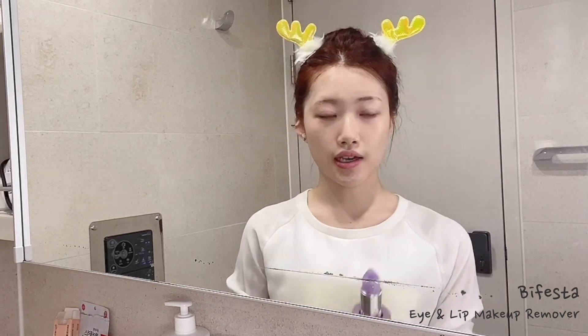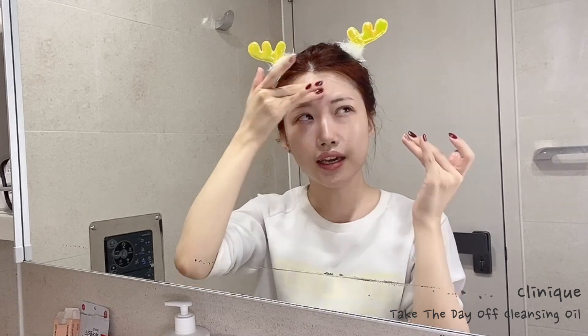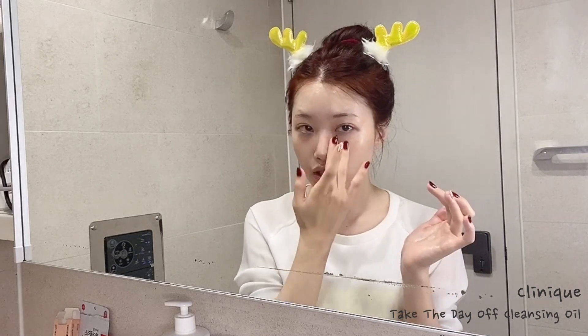The next thing I do is use this oil cleanser to get rid of foundation and remaining eye makeup. If I just wash my face with foam cleanser, I feel like the makeup doesn't get removed completely, so I use the oil cleanser first to make sure everything is melted. I also focus on rolling it around my nose because oil cleansers really help with whiteheads and blackheads. In winter, since my skin gets dry, I also like how it moisturizes at the same time.